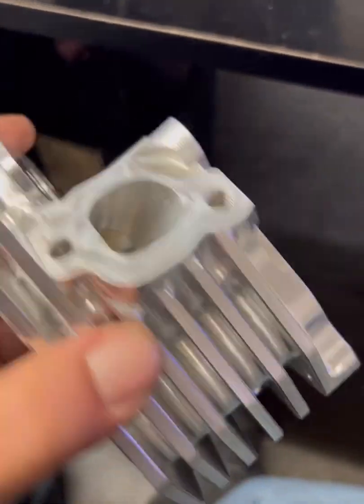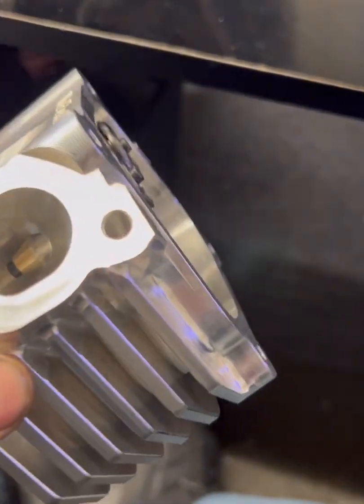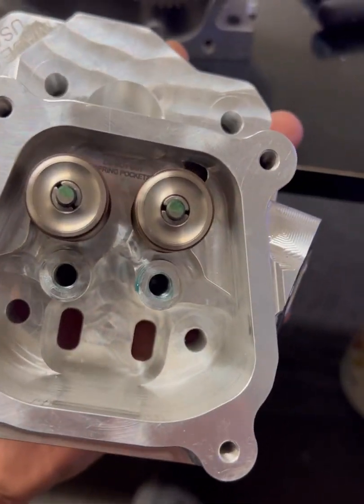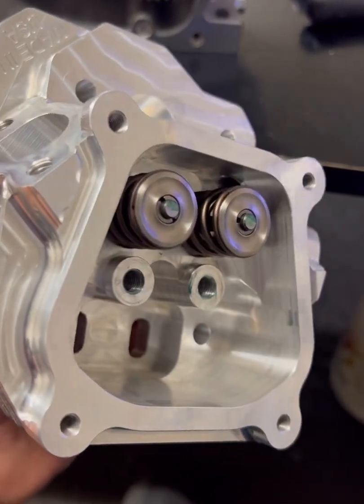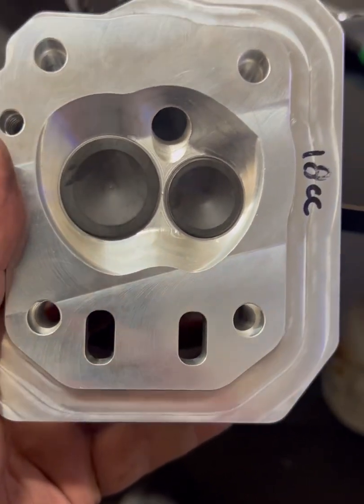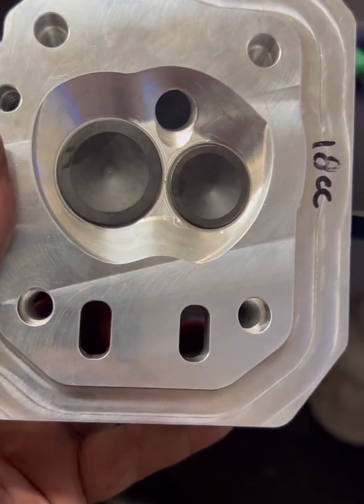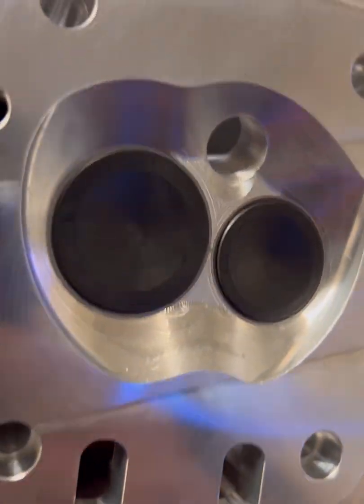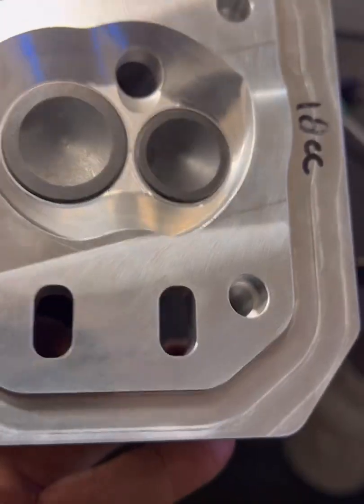We're going to be using a cylinder head from MoFlo. It's CNC ported, comes with double valve springs. You'll notice the exhaust valves are rotated up just slightly. 32 millimeter intake, 25 millimeter exhaust, and this head has an 18cc combustion chamber. This thing is really nicely built — they paid a lot of attention to detail when they put this head together.